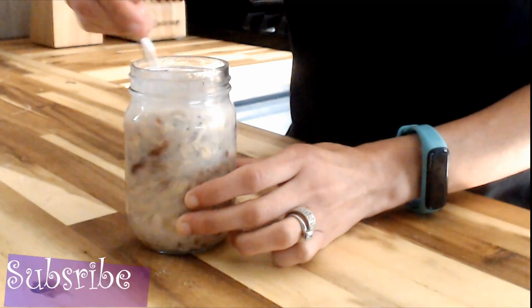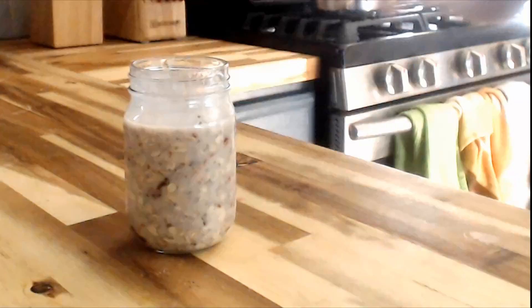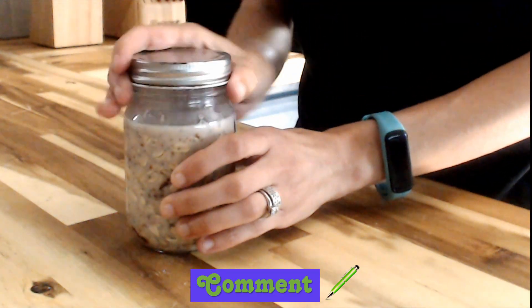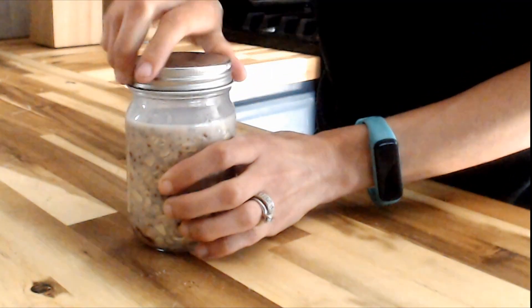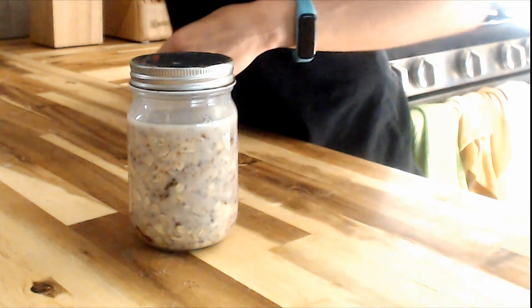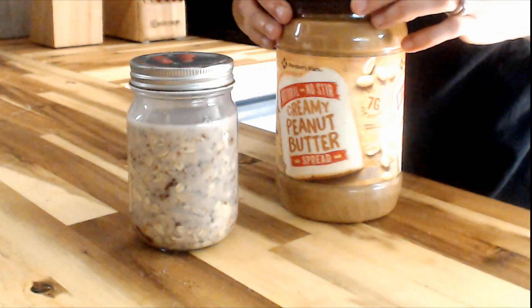If you haven't already subscribed, we're doing all sorts of amazing recipes and I'm hoping that you're enjoying it. Go ahead and comment any other recipes that you might want to see — breakfast, lunch, dinner ideas — what would you like to see on this channel?